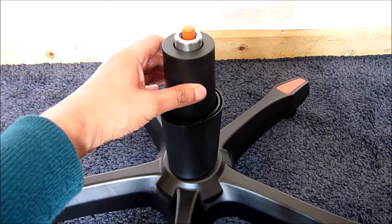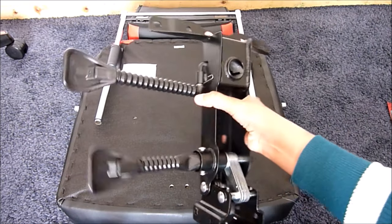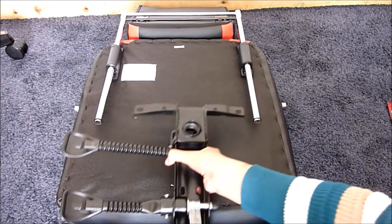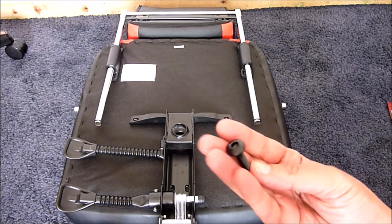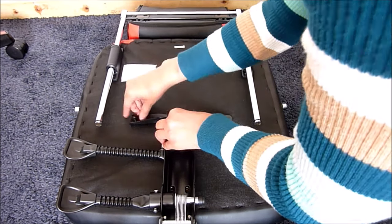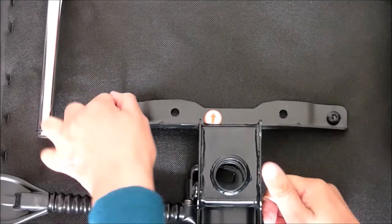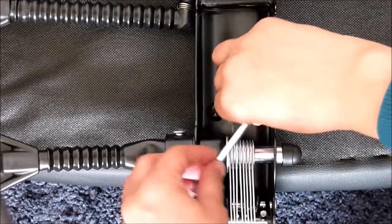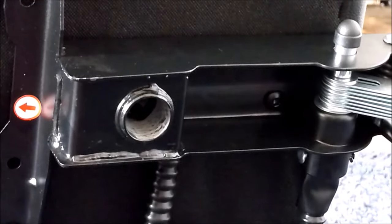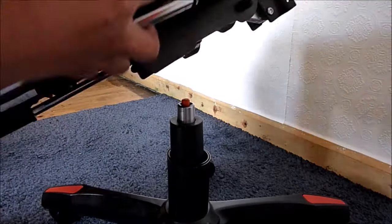Next we want to attach the mechanism under the chair. Align the holes, but make sure the adjustment handles are to your right when you turn the seat around. Use four M6×25 screws and the hex key to tighten. Then slot the chair onto the gas lift cylinder and firmly press it into place.